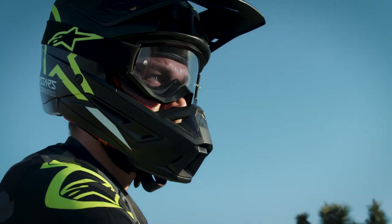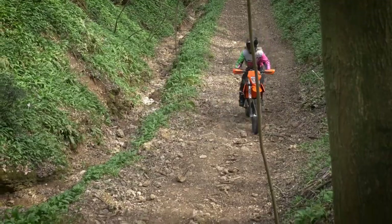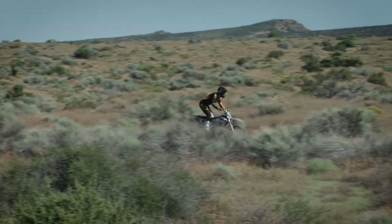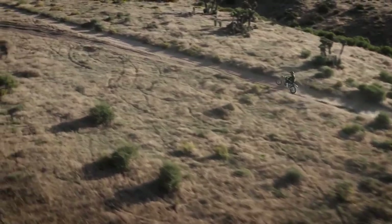For 58 years, Alpinestars has been the world leader in high-performance protective motorsports apparel and equipment, blending protection, performance, and true style. The SM5 helmet is Alpinestars' latest technical innovation that gives riders a professional-grade helmet at an affordable price. Alpinestars protects.